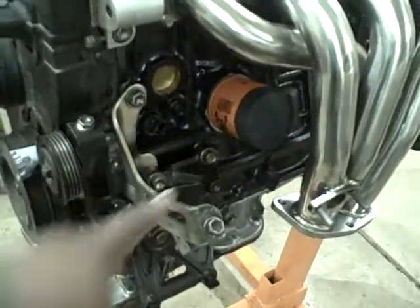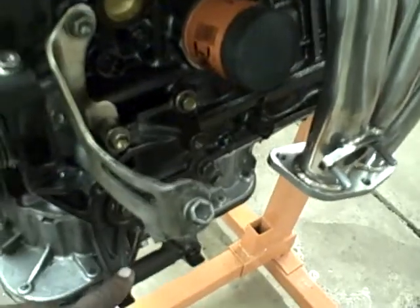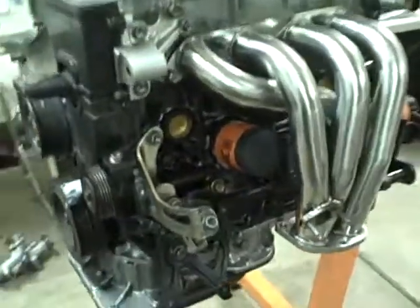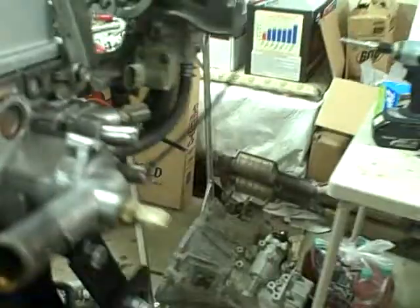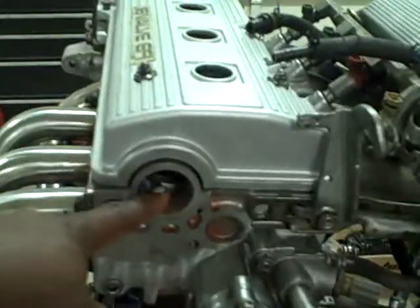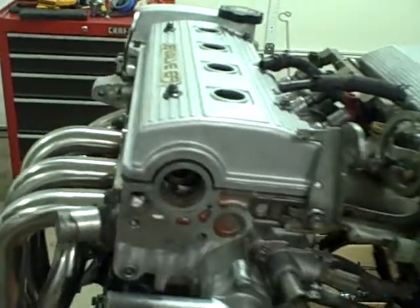We're going to hold off on the alternator — it goes here — and the air conditioning compressor, which goes here, until after the engine is installed. It's easier that way. We're also going to wait until after the engine is installed to connect the distributor, because I don't want to damage it.